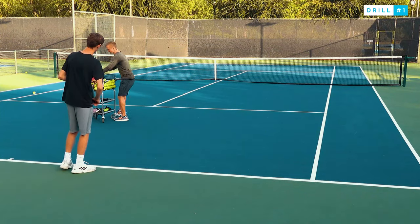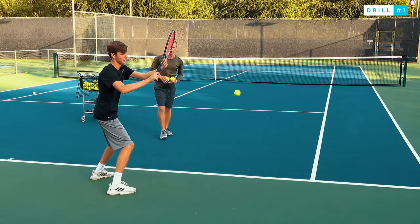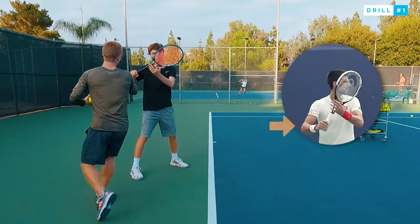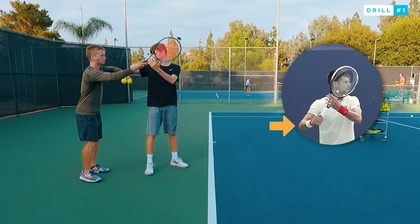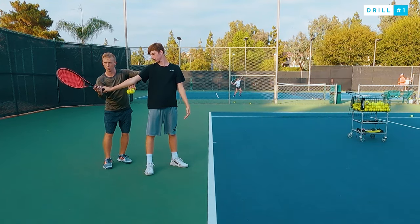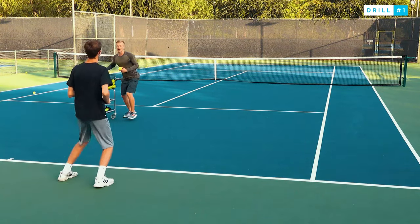Let's go ahead and master that perfect unit turn. I'm gonna toss you some balls — go ahead and just freeze right at that position. Beautiful. There's one key checkpoint here: you guys see the elbow? The key is that elbow goes back, because then when you do your backswing, it's just like the best players in the world. Ready — feel that elbow back towards the back.